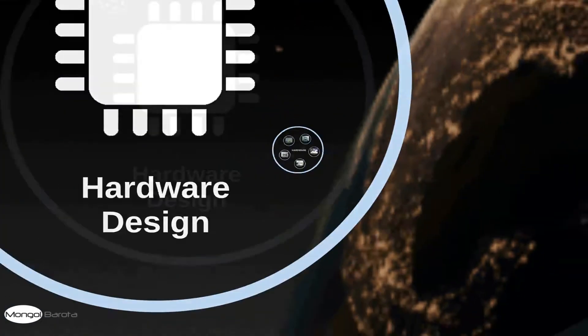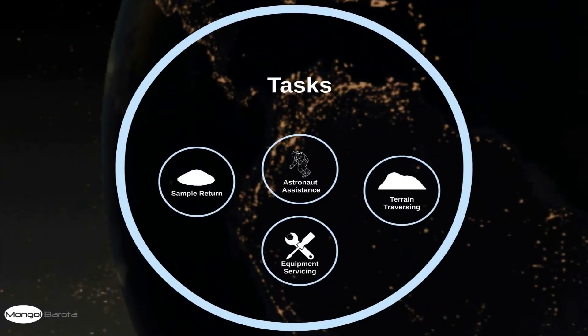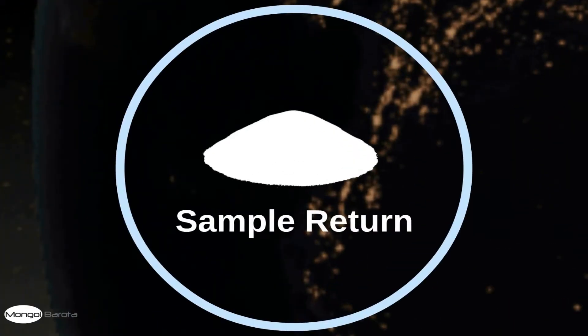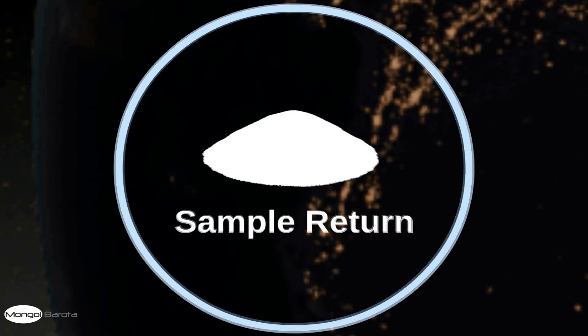We will now move on to the tasks and discuss our strategy for individual tasks. For the sample return task, our soil experts are ready for both onboard and tent tests for the soil, including humidity test, pH test, and spectrum test. We will now show a video of the sample collection practice.